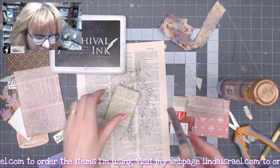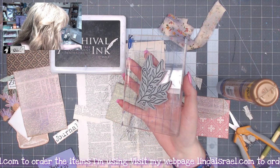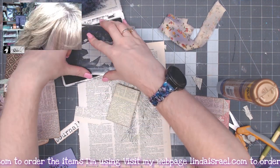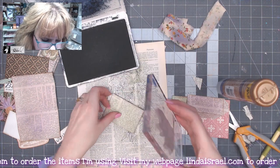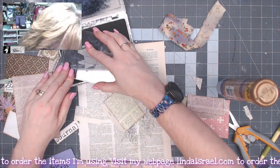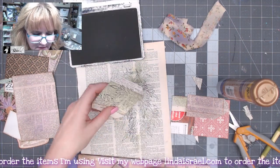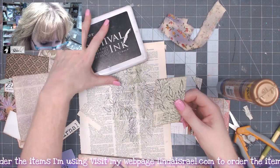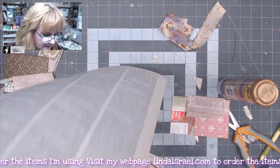I've got a new stamp in my shop called Leaves and Berries, so I want to stamp that. I just need to make sure I have it going the right direction. I just like that it gives a little bit of a botanical feel to it.